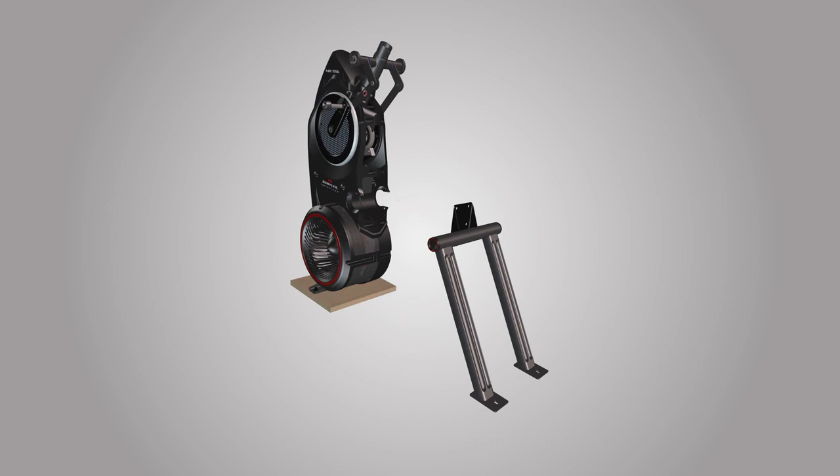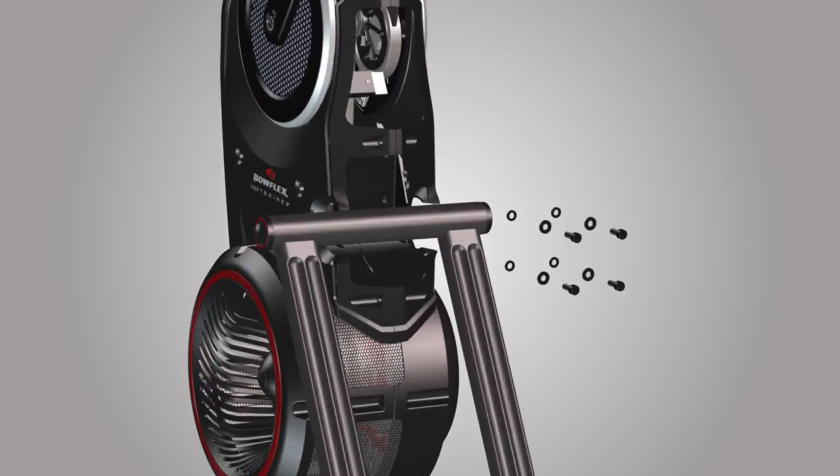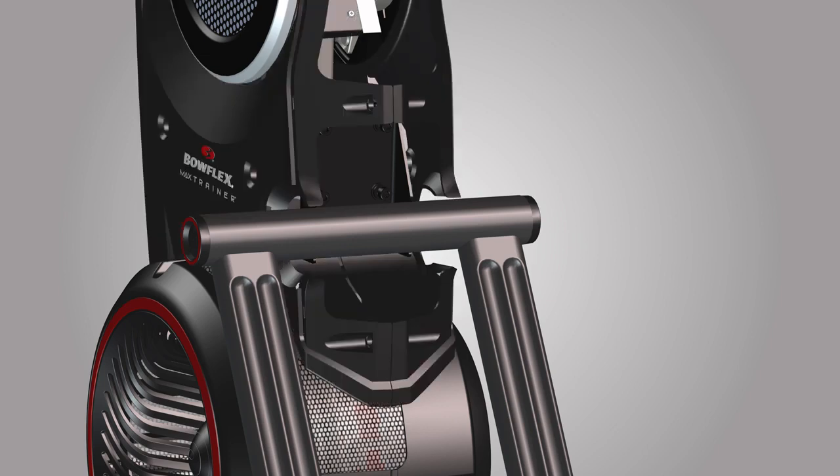Slowly push the rail assembly towards the frame and match the top holes as shown. Next, using 4 part A screws, 4 part B lock washers, and 4 part C washers, secure the rail assembly to the frame. Place the part C washer first, followed by the B flat washer and part A screws. Securely tighten each screw using your hand. Only hand tighten the hardware at this time, as you will need to fully tighten the hardware at a later step.